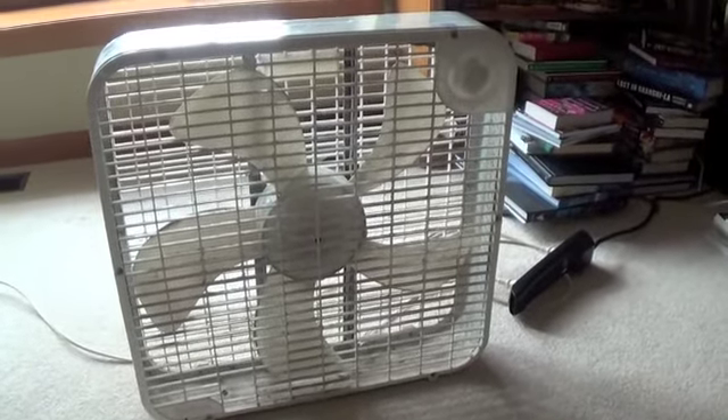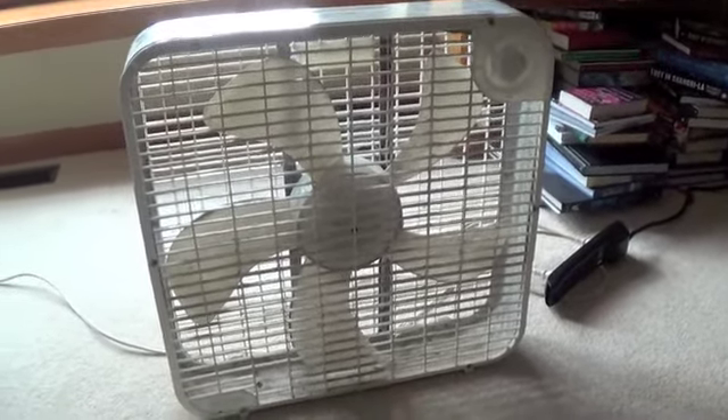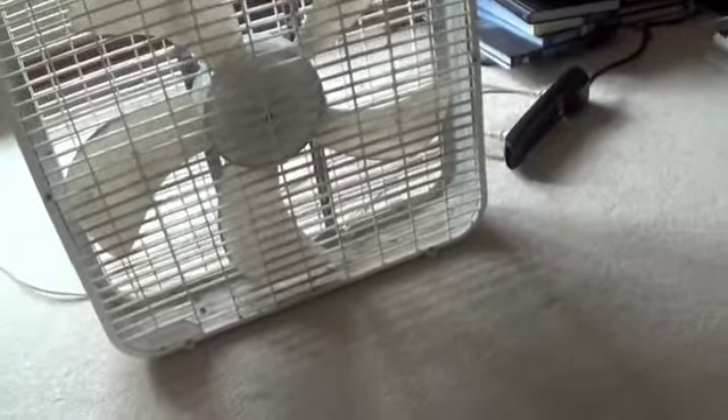This is the Holmes box fan from the early 90s, I believe — this is when these came out. As you can see, it has a lot of resemblance to the Robeson fan, mainly with the blades. Which is kinda cool.